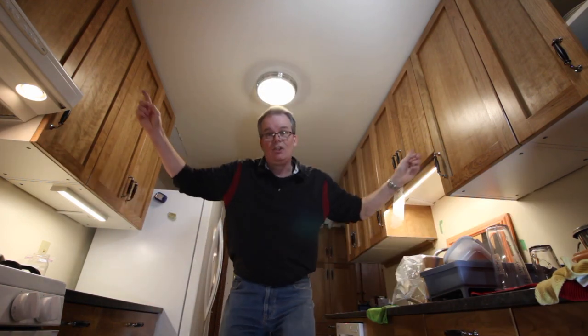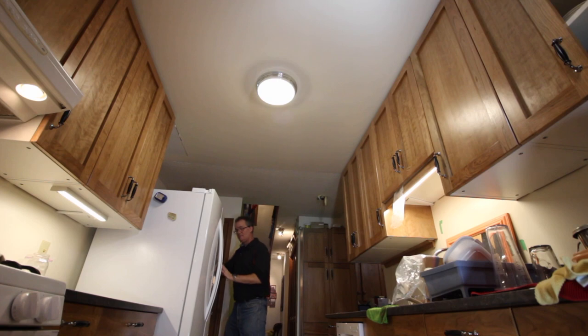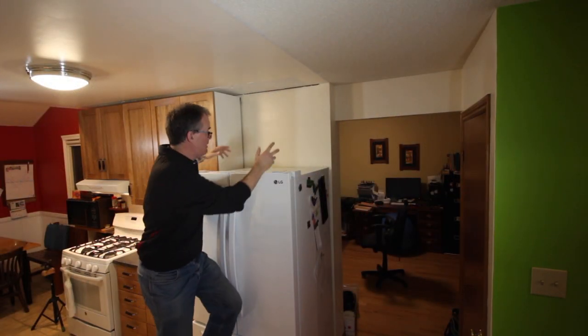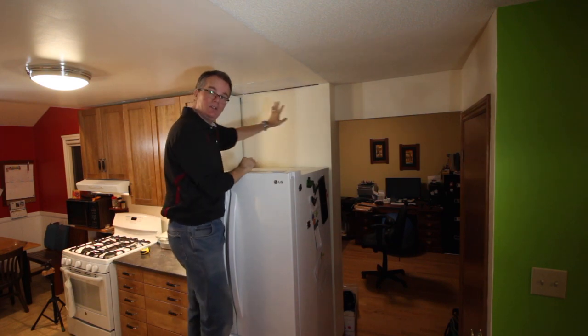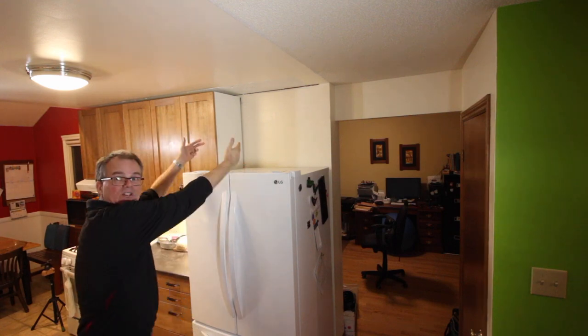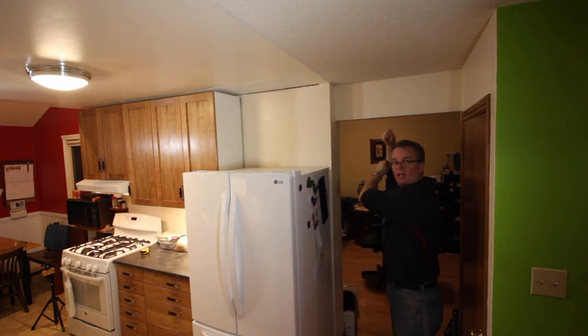So why not just put an extra deep cabinet above the fridge? That's the typical approach and in most kitchens it's the right approach, but not in our kitchen. We've got a galley kitchen, which means the fridge is not against the wall — it's out in the open. A big cabinet over it would be an obstruction and we don't like the looks. But we still don't want to waste the space, so I'm building a cabinet that's the same depth as the others but opens from the end instead of the front.